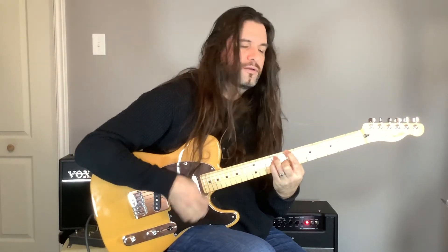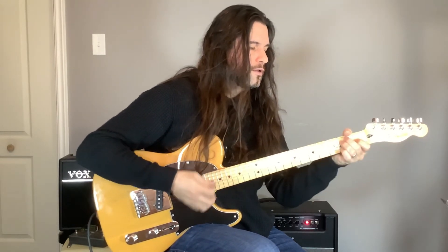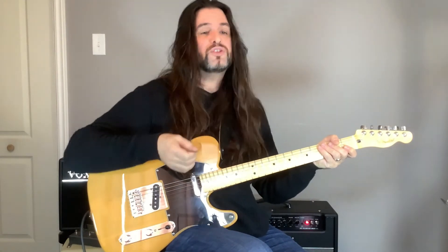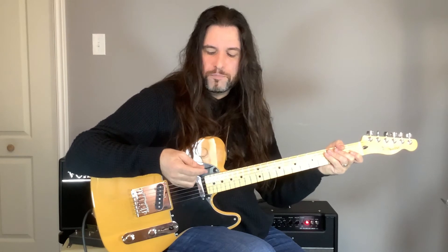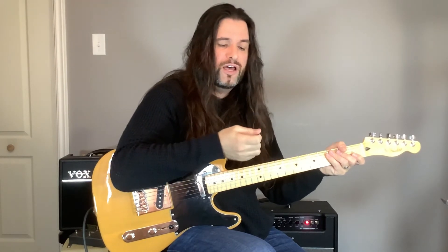Playing with the celluloid pick — same thing if you're improvising — you're going to have a different tone. It's also one of the favorite picks for guitarists. It's a very cheap one to make, just like the nylon, and pretty easy to hold. The only problem is that if you have sweaty fingers, you might easily lose it because of the type of material.